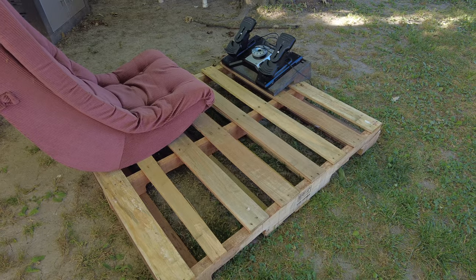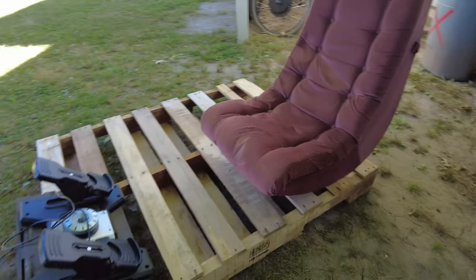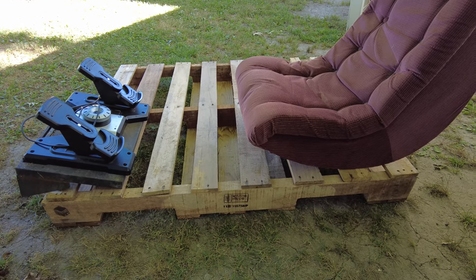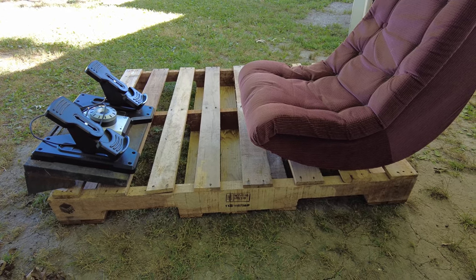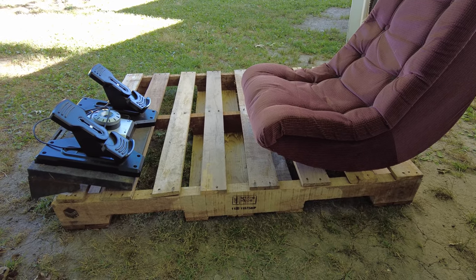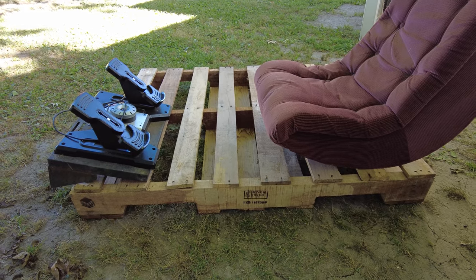I love it when a plan comes together. Some of you might know I've been trying to come up with an idea on how I can build myself a little sim seat. Part of the rules of my life is I have to do it on the cheap — not just the rules of my life, but just because that's a necessity. I always try to find the most inexpensive way I can to do things.